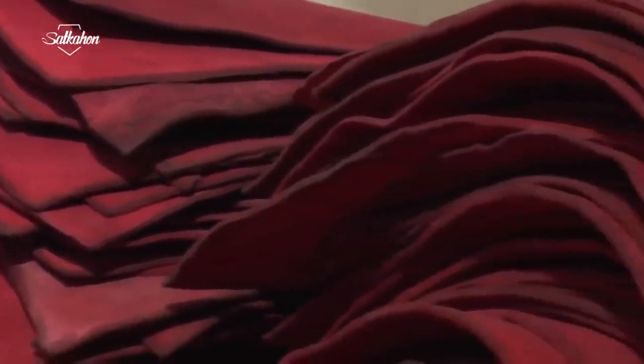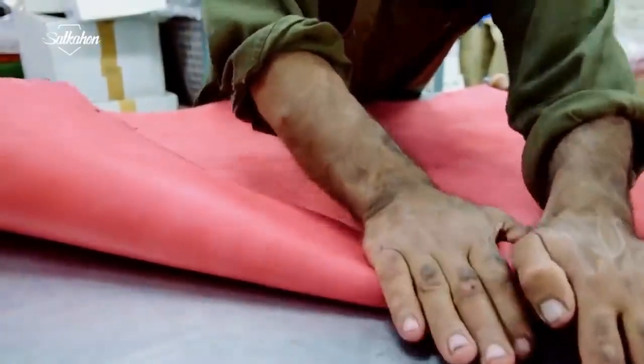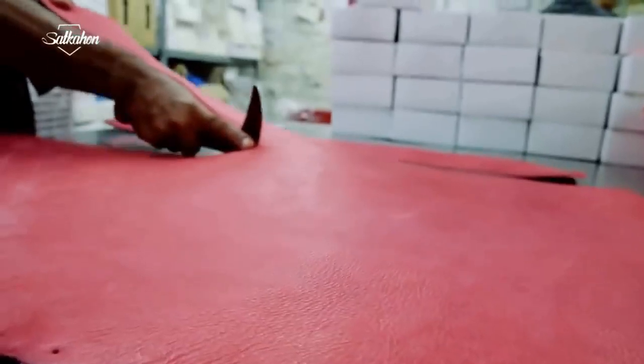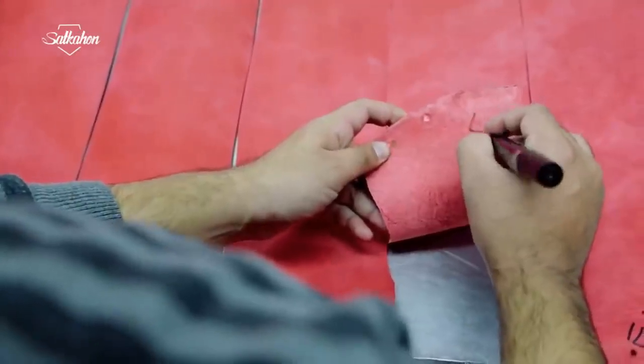Cricket balls are specially made using processed leather, which is mainly sourced from Bangladesh. The thickness of this leather is between 3mm and 4mm. The ball makers dry and compress the leather down to a thickness of 2mm to 3.5mm.